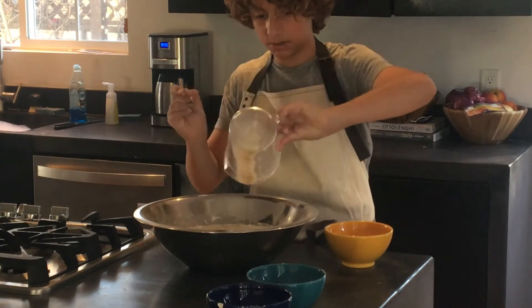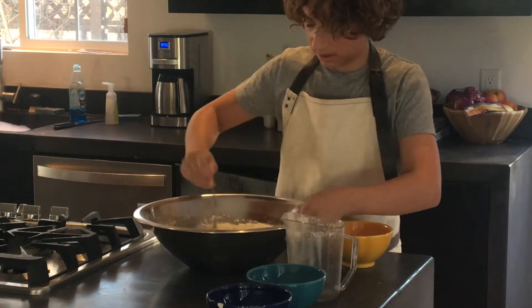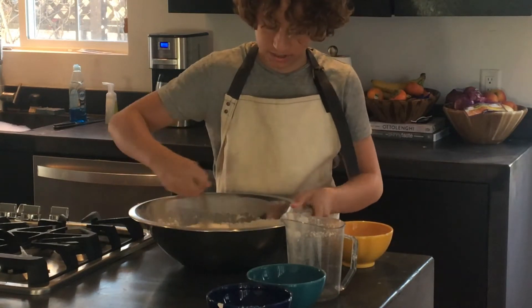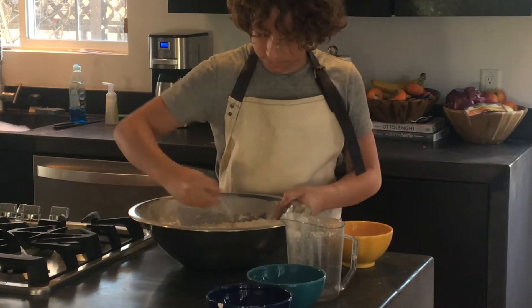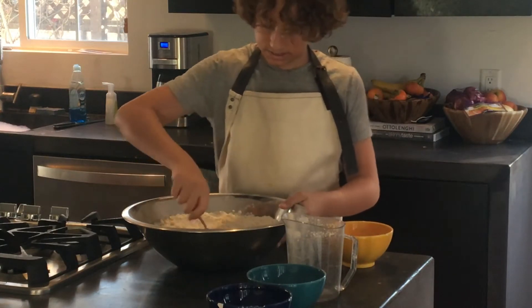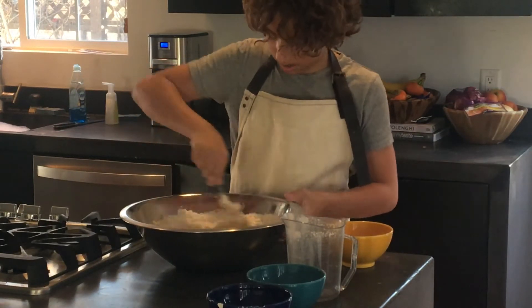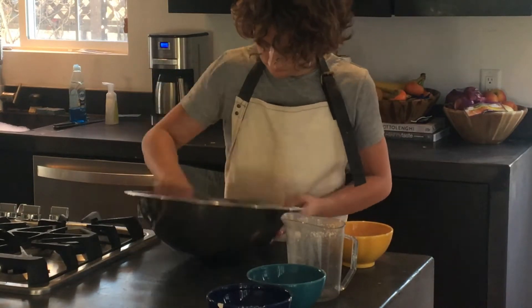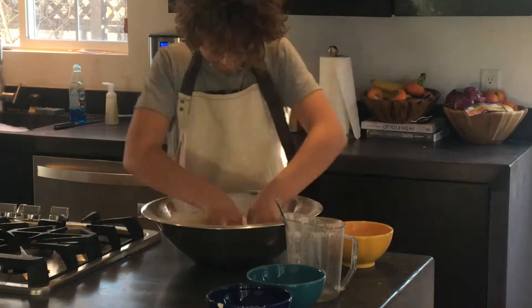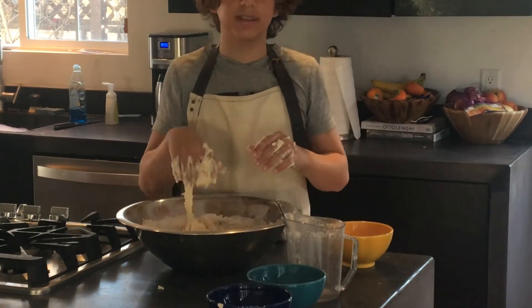You just want to get this all incorporated. I'm going to start with my fork and then I'll definitely have to start using my hands. If you have a mixer, go ahead and use it — it'll make your life 10,000 times easier. You're going to mix this by hand for around 15 minutes. Yes, I know it's a lot of mixing, but it's 100% necessary if you really want a nice focaccia.